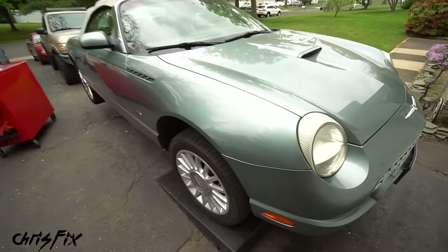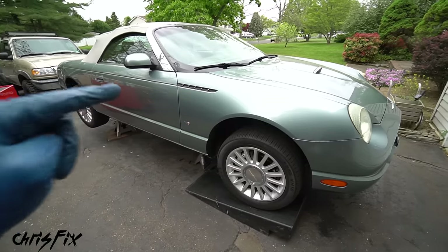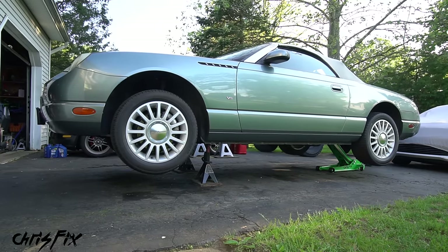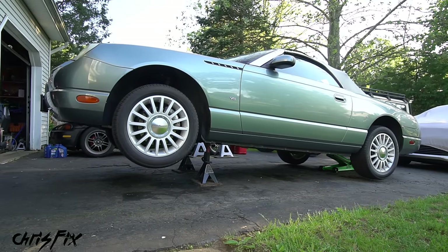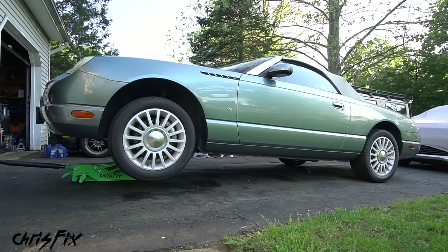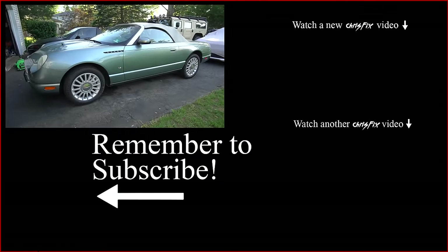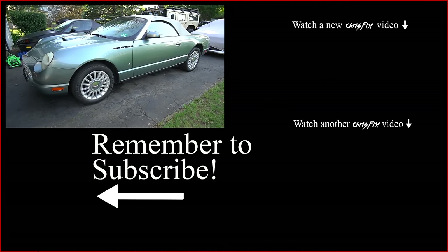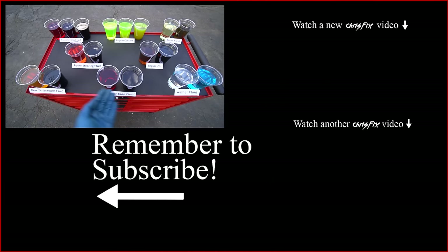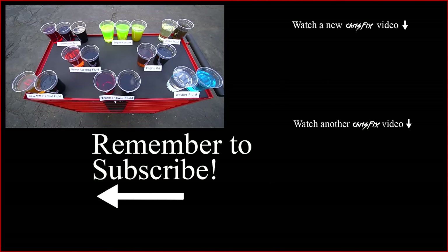Now you know how to replace every single fluid in your car or truck. Your vehicle is going to thank you. Let's lower the car to the ground and take her for a spin — it feels so good to have every fluid brand new. Preventative maintenance like this helps keep cars reliable for years to come. If this video was helpful, give it a thumbs up and consider subscribing. All the tools and fluids used in this video will be linked in the description so you can easily find them.